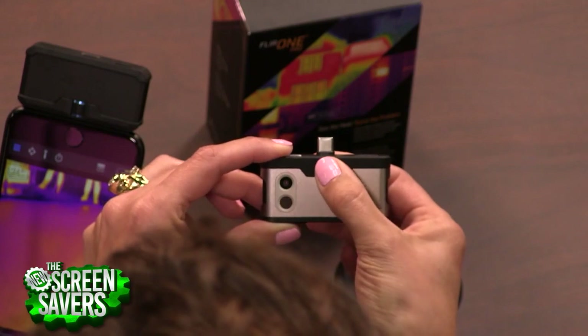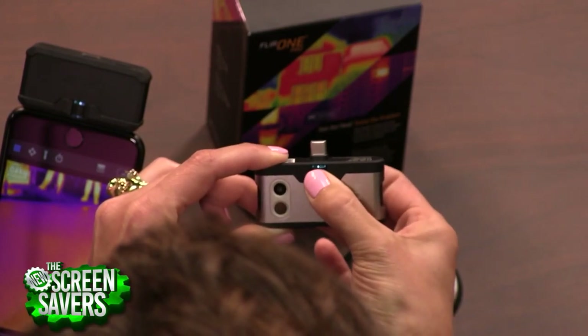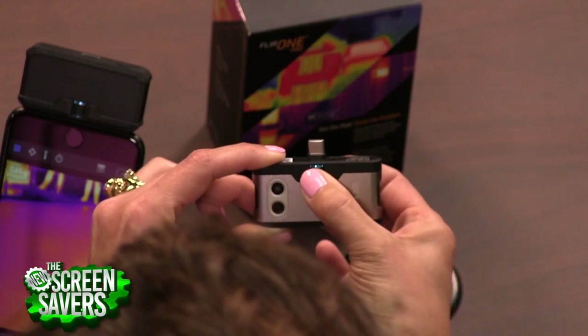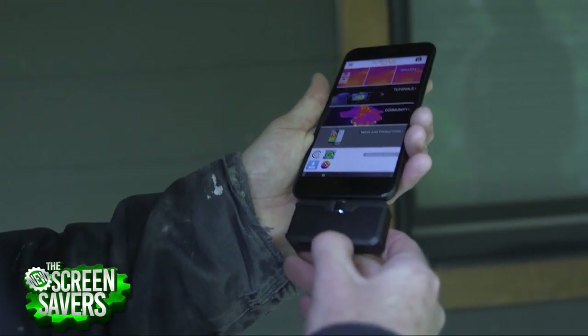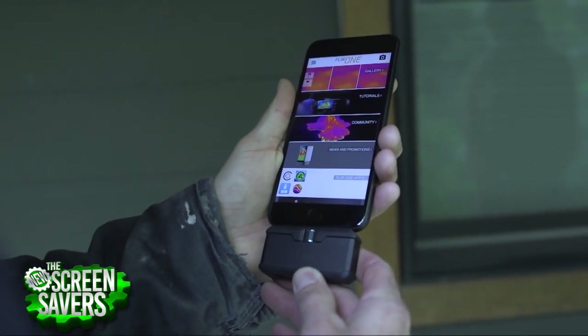The Pro model is also a little bit more rugged. Both products have another feature that users gave us feedback about, which is an adjustable connector. We call it the OneFit connector, so that if your phone is in a case you can use the camera, or if you have a bare phone you can use the camera — it adjusts to both of those.